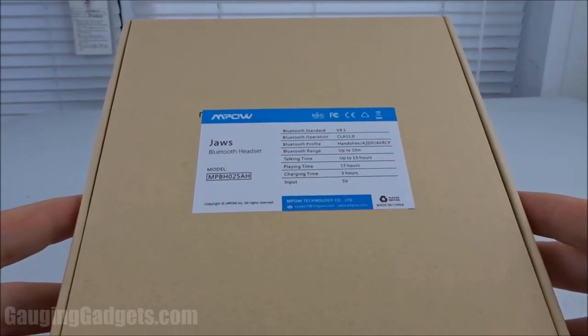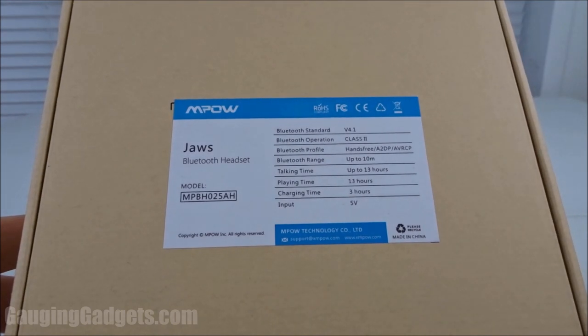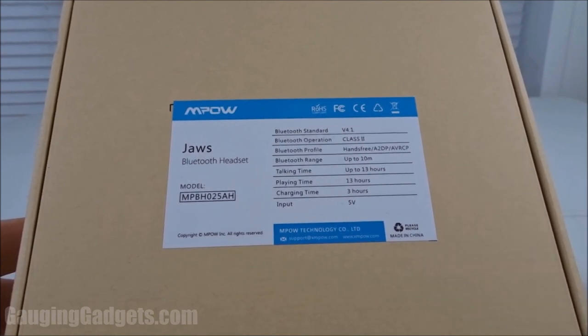Hey guys, welcome to another Gauging Gadgets review video. In this video we have the MPOW JAWS neckband headphones. What makes these unique is they have Bluetooth 4.1, feature 13 hours of playtime or talk time, and they're only $19 on Amazon. Check the link in the description to find that price. Let's go ahead and open them up and check them out.